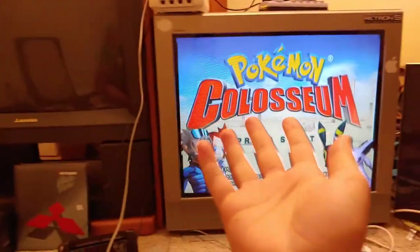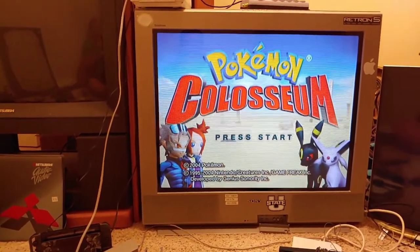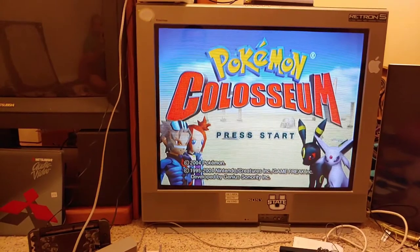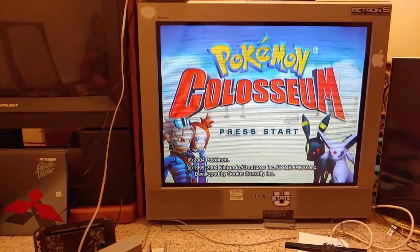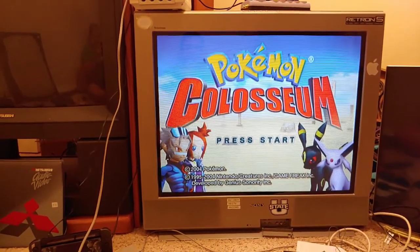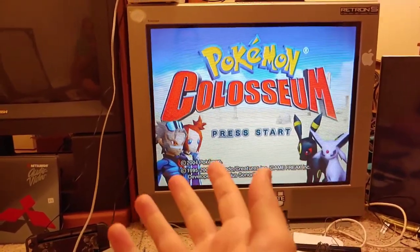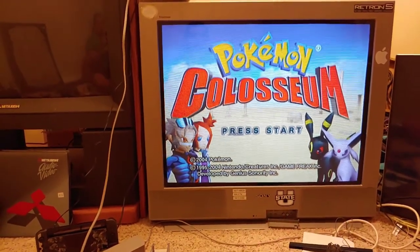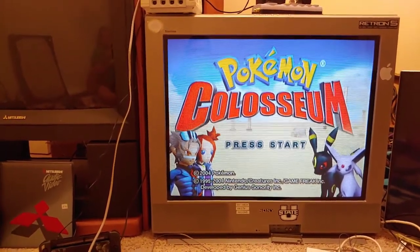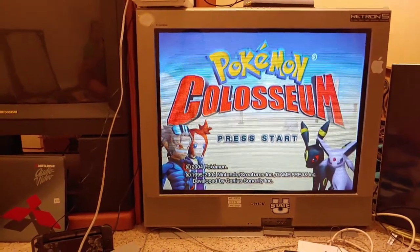SD CRTs are really the ones highly sought after by gamers nowadays because they offer an experience that ED and HD TVs — whether CRT or digital — just don't offer. So if you've got one of these SD CRTs with S-video or component — and remember, S-video is technically a type of component — hold on to it. If you have S-video or YPbPr on your TV, you've got a pretty good find. Enjoy your S-video CRT and let me know what test you want me to do next time — thanks for watching!